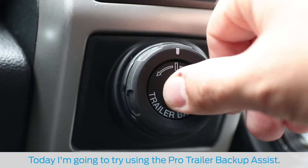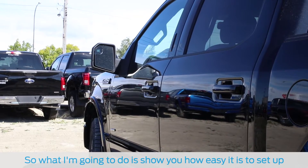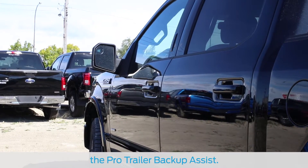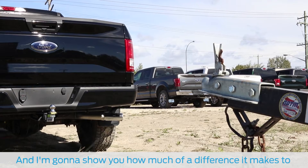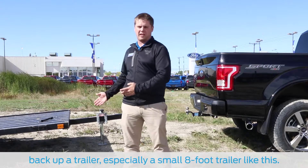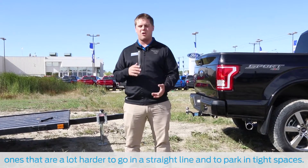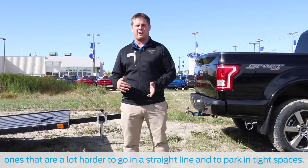Today I'm going to try using the Pro Trailer Backup Assist. I'm going to show you how easy it is to actually set up the Pro Trailer Backup Assist, and how much of a difference it makes to back up a trailer, especially a small 8 foot trailer like this. If you've ever backed up a trailer before, you know it's the smaller ones that are a lot harder to go in a straight line and to park in tight spaces.